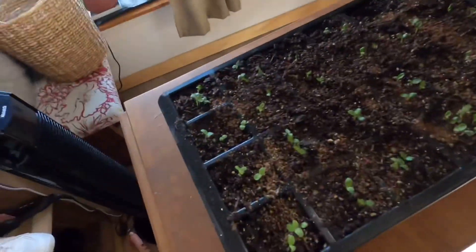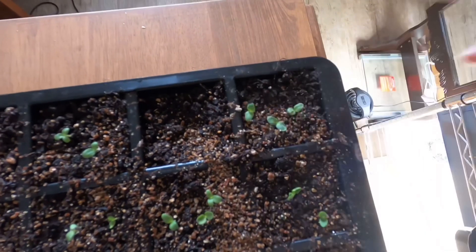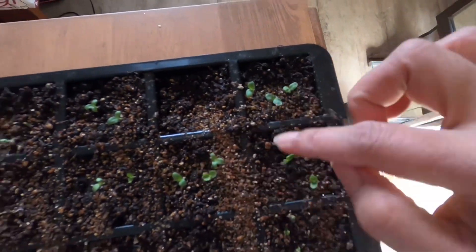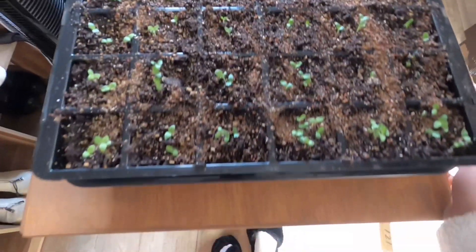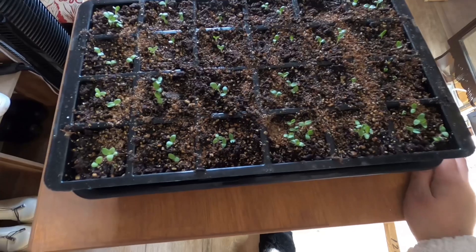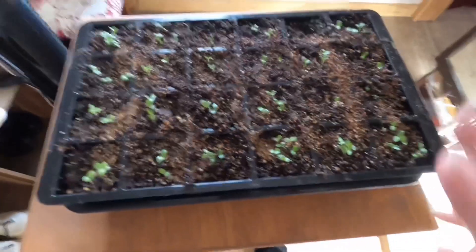Anyway, I'll thin them, and there is one cell I might have skipped putting seeds in, so I might dig some out and put it there. I am so happy with the result and I hope they will survive till I put them out. That's all for today, guys — I hope you enjoyed my video. Please like, subscribe, and comment on my YouTube channel. Hoping to see you in the next video. Bye!